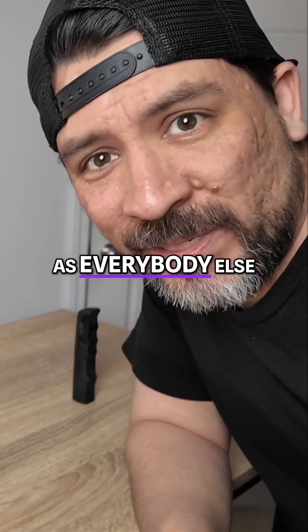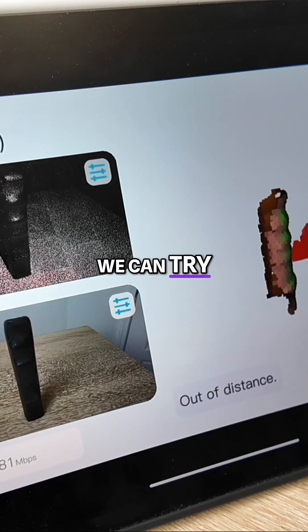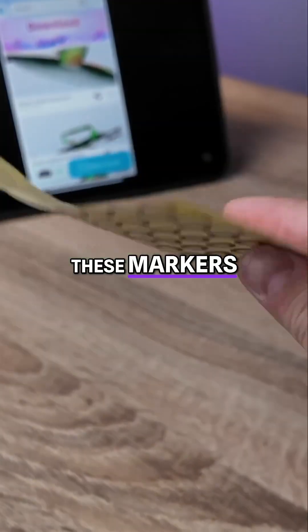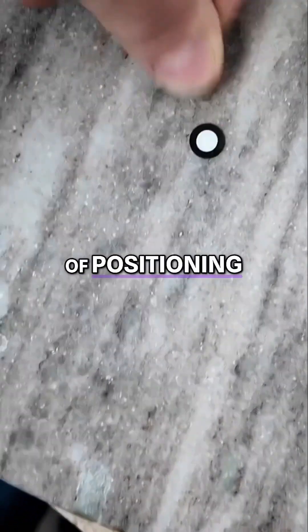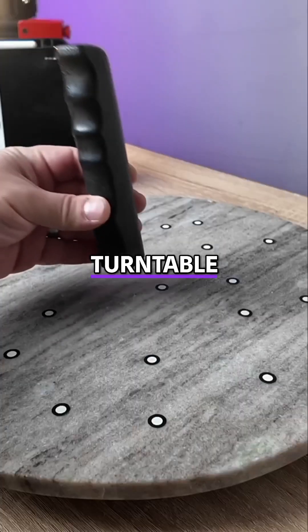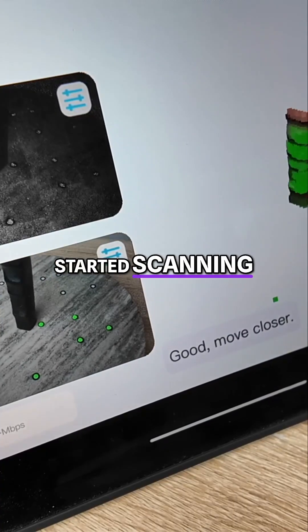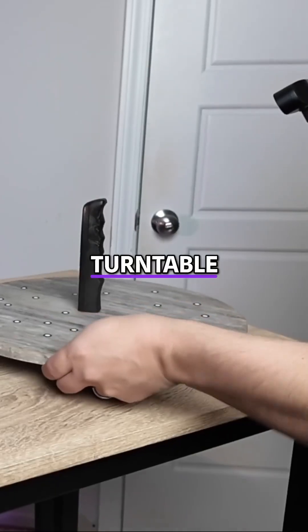All right, this isn't as easy as everybody else makes it look. However, there's one more setting we can try, and that's using these markers, which keep track of positioning. So we're adding a few markers to our surface along with the turntable. Then we placed the part in the center of the turntable and started scanning while rotating the turntable.